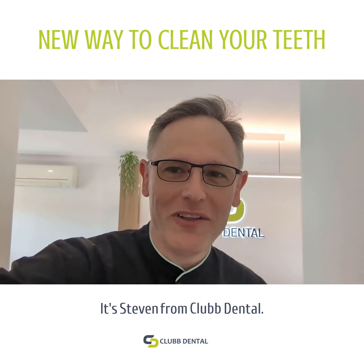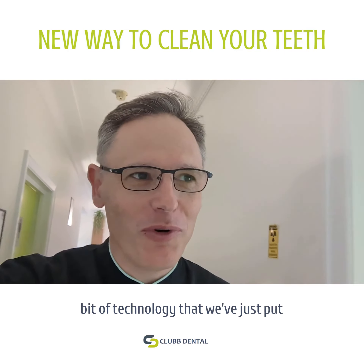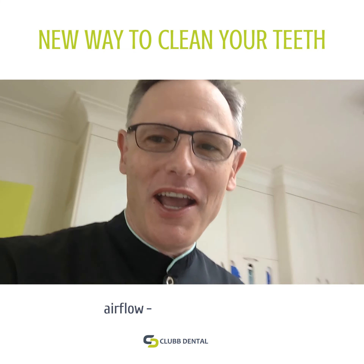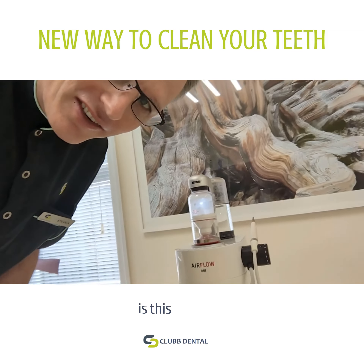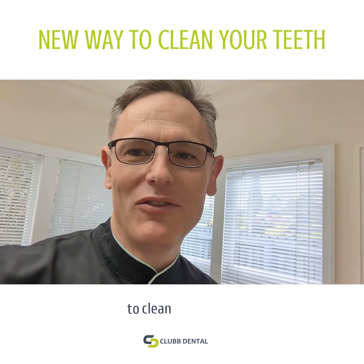Hi everyone, it's Stephen from Club Dental. I thought I'd share with you a new bit of technology that we've just put in place in the last few months. It's an EMS Airflow and what it looks like is this guy here, and what we're doing is we're using that to clean your teeth.